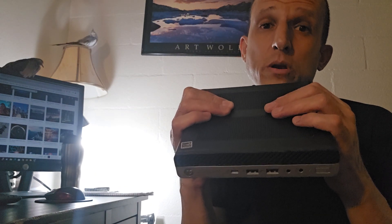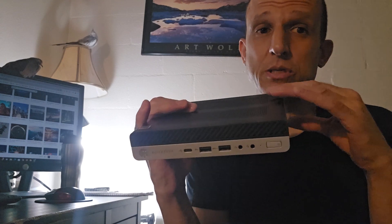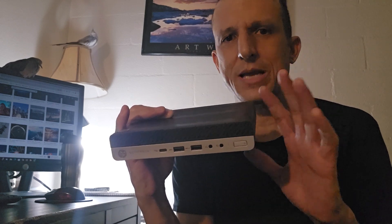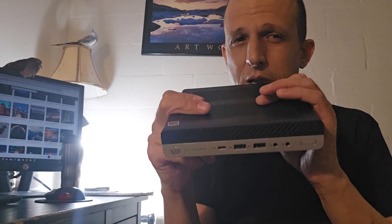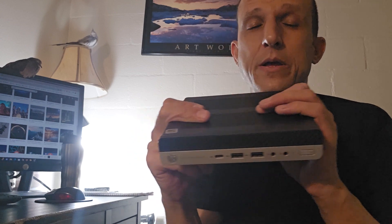I actually have three similar units. I have another one just like this and another with an Intel chip. The Intel has a 3.4GHz processor; this AMD is 3.6GHz, and it almost feels a little more powerful. The Intel I have is a G3, so it's a previous generation which might have one fewer USB port or similar minor differences. I recommend getting at least a G3, but ideally a G4 or even a G5 or G6.